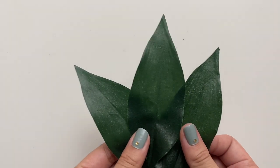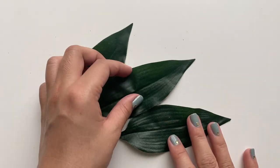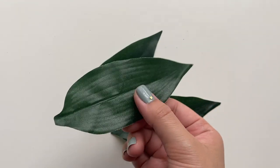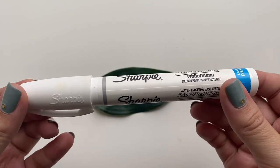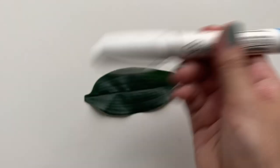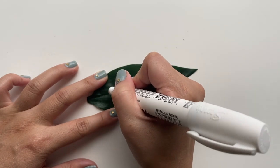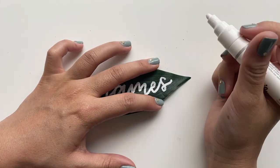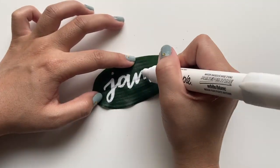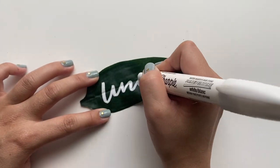I saved the easiest place cards for last. For this place card you will need faux or real magnolia leaves — for the video I'll be using faux leaves that I already had on hand. You're also going to need some paint markers; depending on how much text you want, you can use thinner markers, but since I'm only printing first names I'm using a fatter marker. Then all you need to do is write the names in faux calligraphy — first write it out in cursive, then go back in and thicken the downward strokes. And there you have it: a super cute and easy place card that brings in a beautiful natural element to your party.